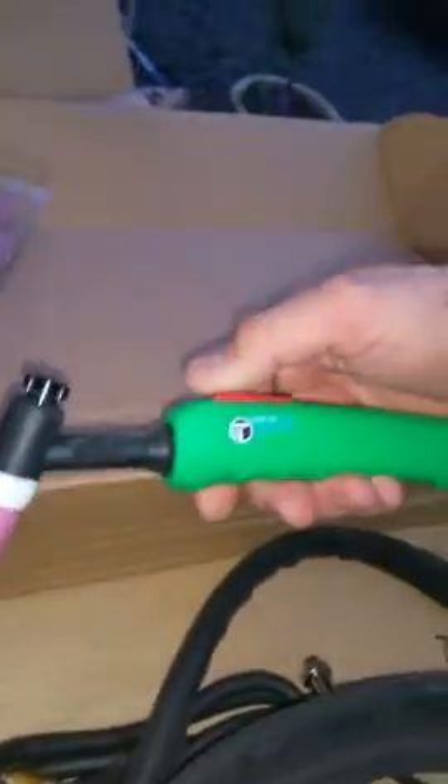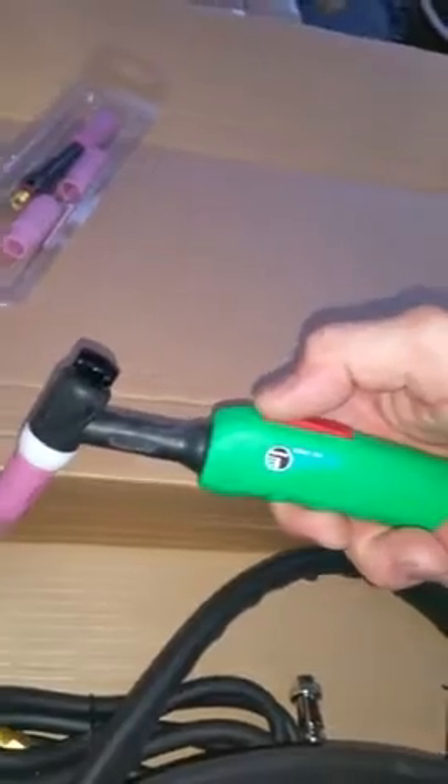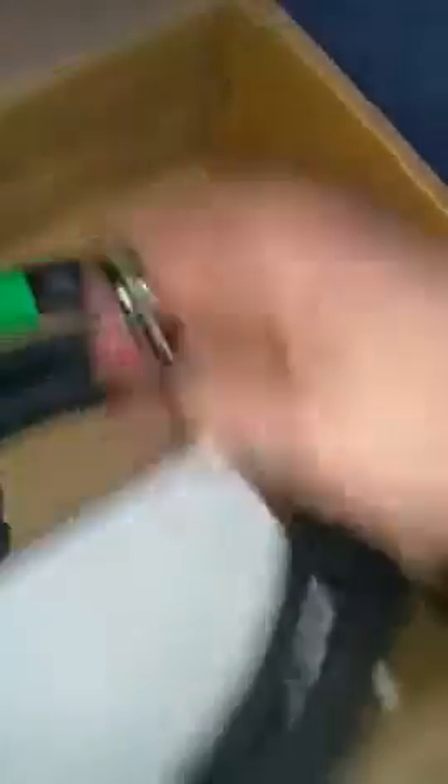What everybody is curious about — it's a TIG number 17 traditional size with a push button on it that actually feels pretty nice. It's got a rubberized neck with a rubberized protective sleeve over it from the factory. That's the connection everybody wants to see — metric style female connection. And then there's your 5-pin.